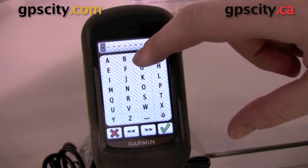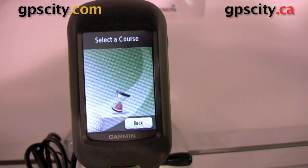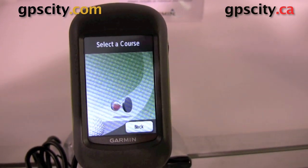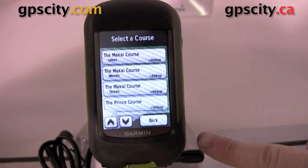You can search courses, you can navigate courses, it has a digital scorecard and a lot more. We're just going to rifle through all the menus here just so we can see kind of what to expect when you get out on the course.